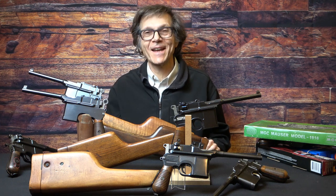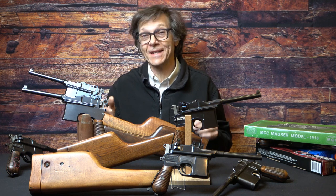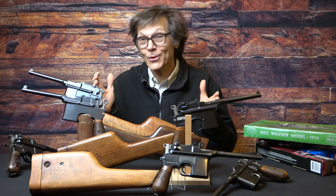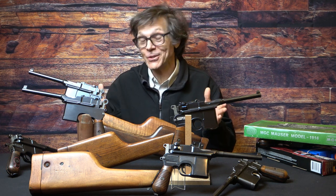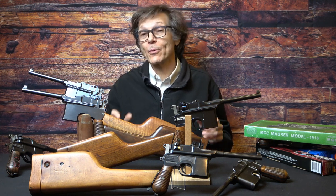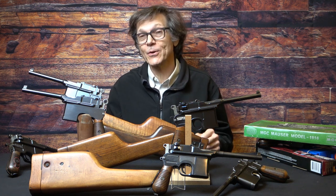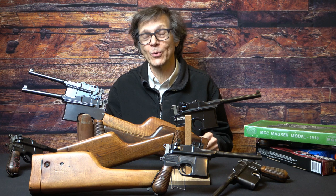Thank you once again for joining us today at Historic Investments. Today what we're going to do is explore the Mauser C96 broom handle. We're not going to look at all the guns in this image — it's a vast field and books have been written about that subject. What we're going to do is see which gun or guns would make sense for you to purchase as the first gun in your collection, because that's a very important purchase.